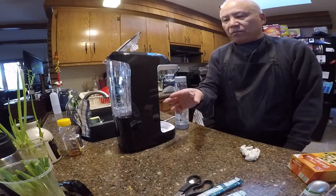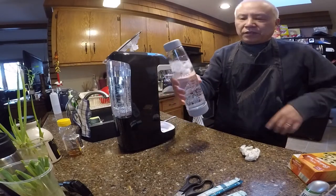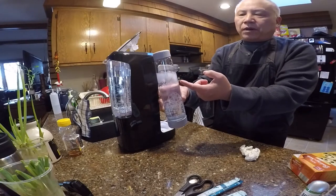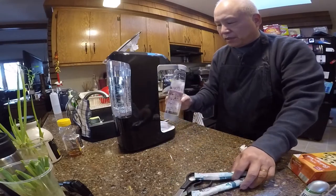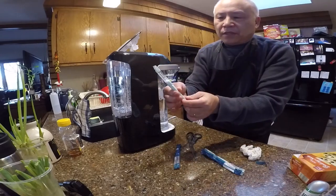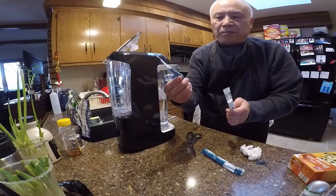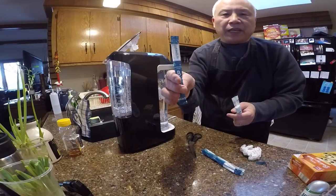In the previous video I already showed you that you can use this machine to make sparkling water. You fill a bottle up to the line, drop a few cubes of ice if you want it cold, and it will make sparkling water. To do that you need two packets: number one is granulated citric acid, and number two is granulated sodium bicarbonate.